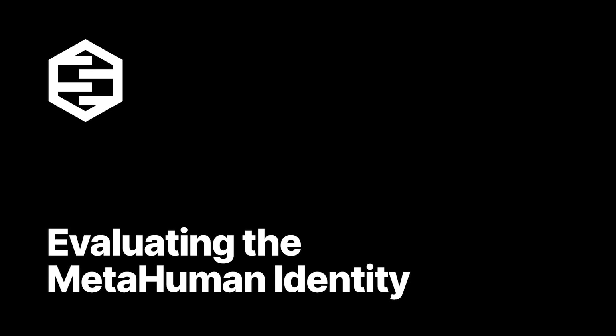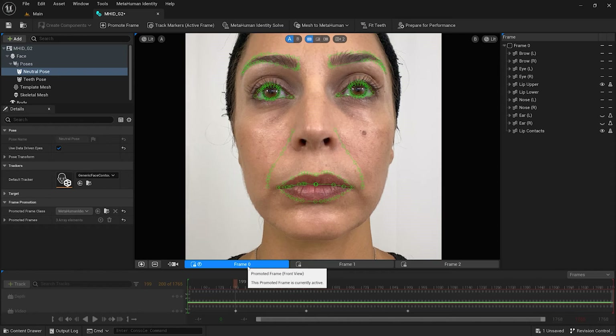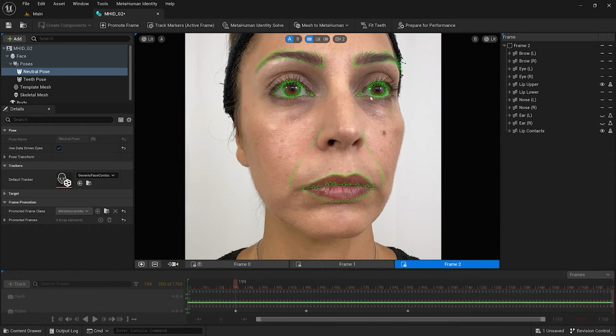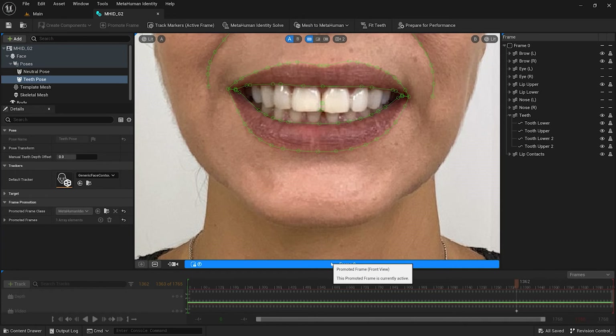In order to evaluate the quality of the metahuman identity, for footage captured using an iPhone, for the frontal frame I have promoted, I am making sure that the facial features have been tracked correctly and that the eyes are looking directly ahead. For the side frames, I am making sure that the same tracking markers visible in the frontal frame are present here as well. For the teeth-fitting pose, I have left all four teeth tracking markers enabled. Even though the corner of my bottom incisors are hidden based on my bite, the system has positioned the bottom tracking markers in a fairly accurate location.